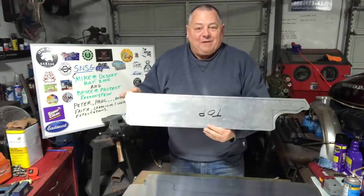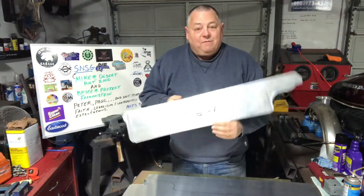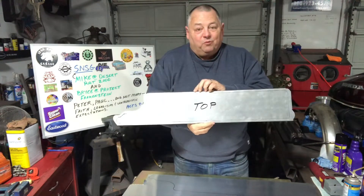Hey everybody, it's Bill. How's it going? This is Part 5 on this little part. How many parts does it take to make a radiator cover? You probably remember this — been working on it a little bit.